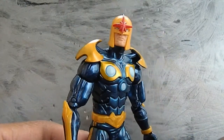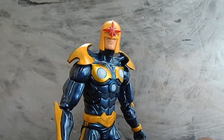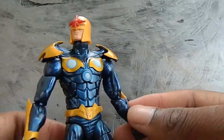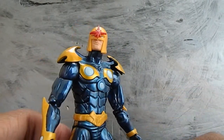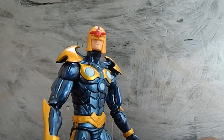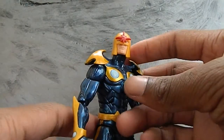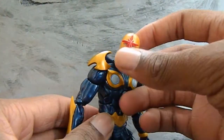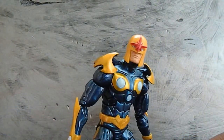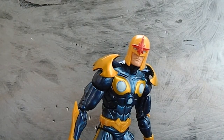The new Marvel Legends Nova is a great improvement. Just looking at it right now, I really like this figure. I don't have a rating because I haven't posed this figure around yet — once I fix the arms I'll give it a rating maybe in the comments — but this is a great figure. You can get it, pick it up — it's a very nice figure. Amazon has it at a lower price than before; they had it at 60 and now it's like 28. So yeah, if you can find this figure, pick it up. Alright guys, have a good day and I'll catch you later. Peace.